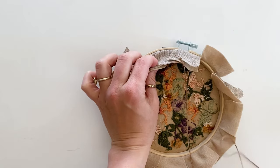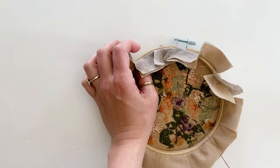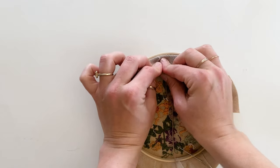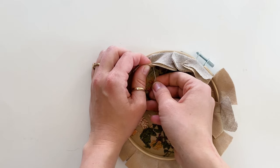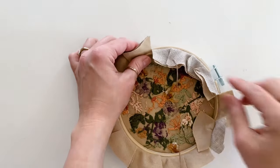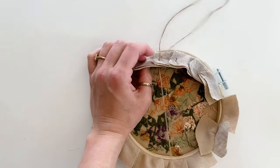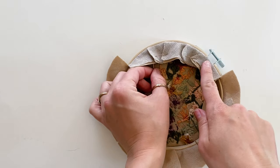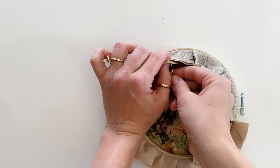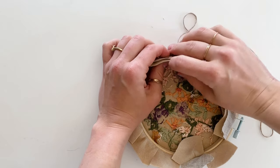Move on to the next flaps and join those together with your thread. Insert the needle down through the fabric — it's essentially a running stitch, going over, under, over, under. For the next flap, overlap them and bring the needle up through all the layers. Then go down through the fabric again. Continue this running stitch all the way around the hoop, pulling the thread tight as you go.